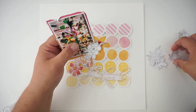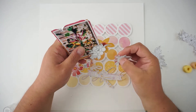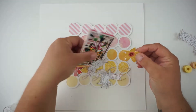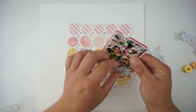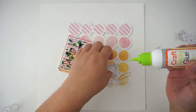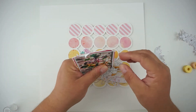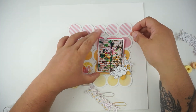Now I'm bringing in all of the flowers and the leaves and I'm starting to build my layering on my cluster on top of the picture and behind the picture. I will have everything near around the picture and I love it. I will stop at one point because the filling and looking and trying and gluing and removing was taking so long — you don't need to watch me doing that for the next 20 minutes.